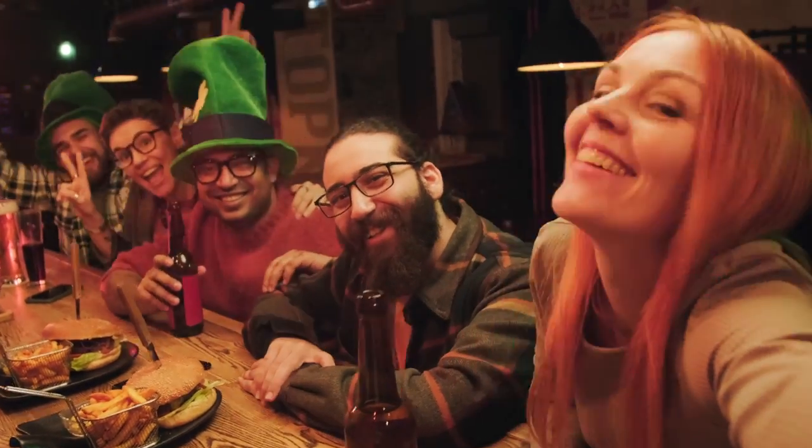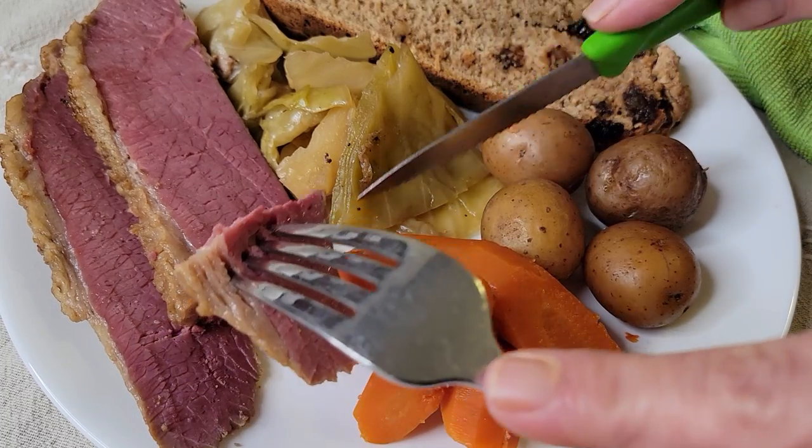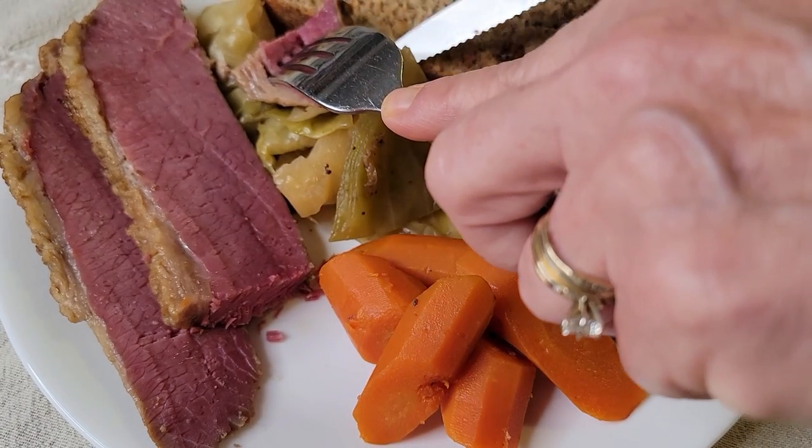Hey, it's Vicki. While corned beef and cabbage may not be on the menu for St. Patrick's Day in Ireland — because they usually make bacon with their cabbage — it's the meal of choice and born really by necessity for Americans. And I love the effortless, delicious, melt-in-your-mouth tender corned beef.